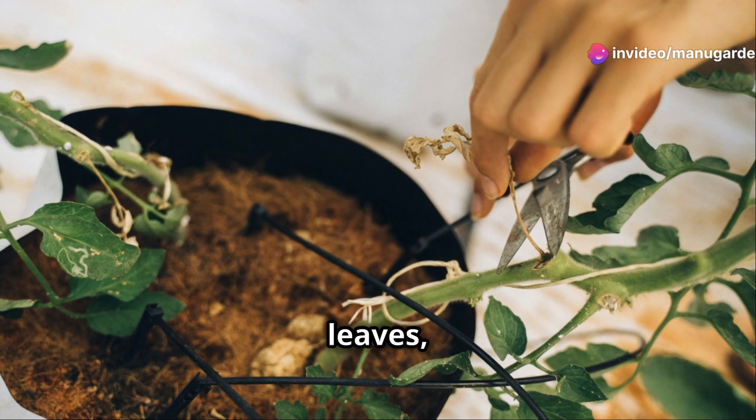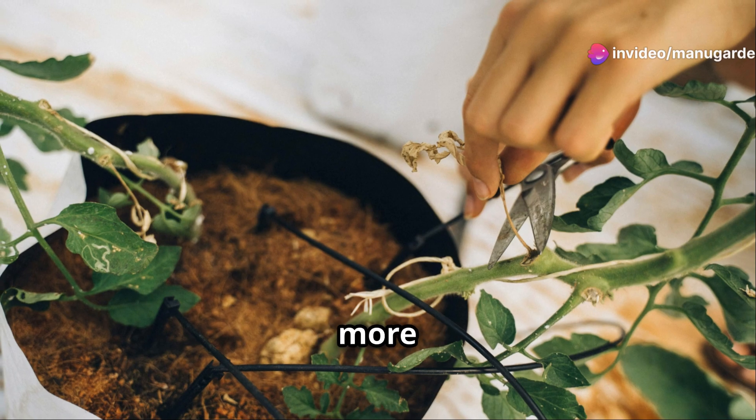A quick tip before I wrap up: if you notice any yellowing leaves, trim them off to keep your plant healthy and encourage more growth.